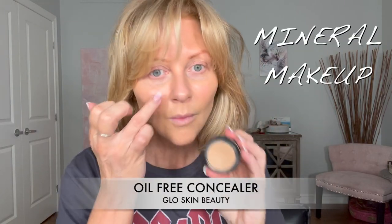My concealer is by Glow Skin Beauty — it's their oil-free concealer and I love it. I just touch it up on my chin and the areas that I need it the most. Today I'm actually using it on my eyelid as well. I don't normally do that but I was lazy and I just wanted to see how it worked out, and it worked really well.